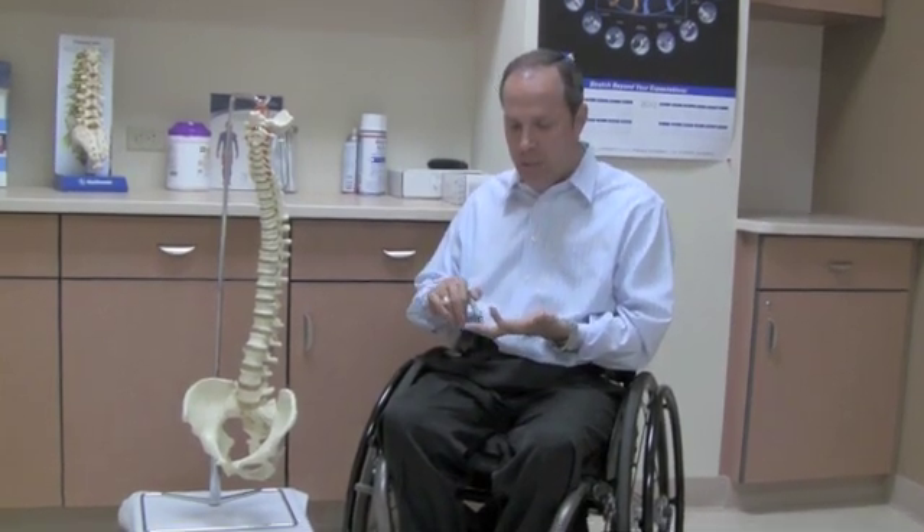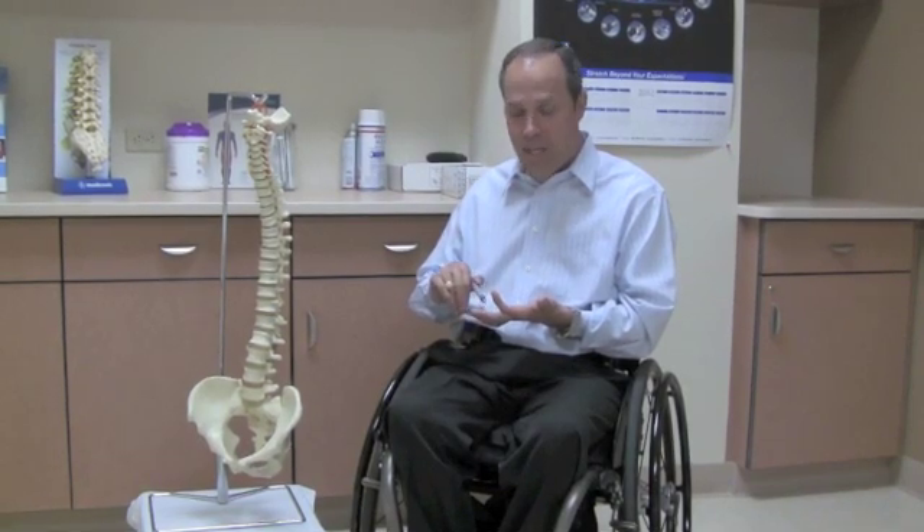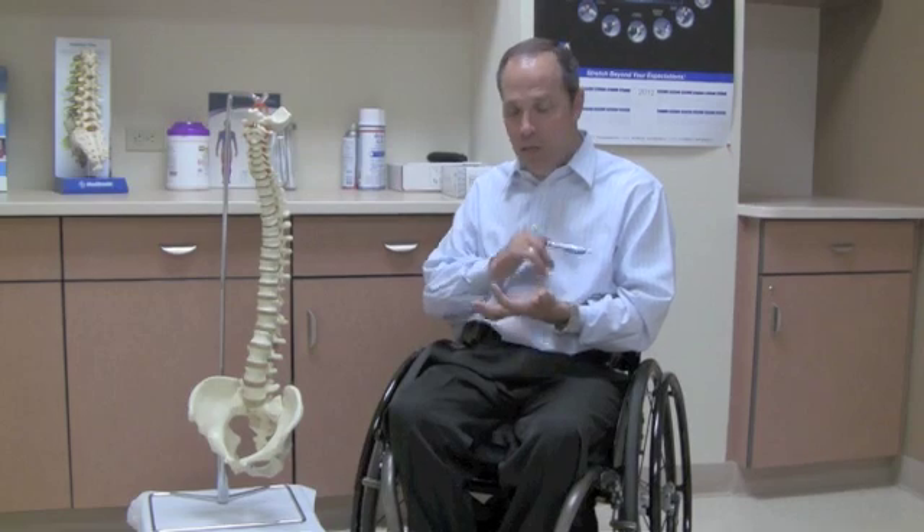I want to talk about C8 real quick. C8 just gives you some hand function that a C7 wouldn't have. Testing this little joint here — bending it — that's how we test C8. It's called the flexor digitorum profundus muscle, and it goes down into our inner mates. So that's important to be able to tell what you can do in spinal cord injury at different levels.